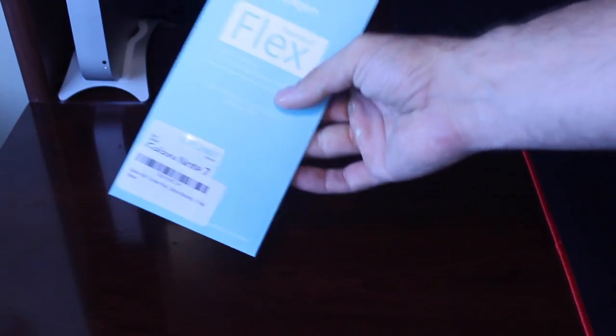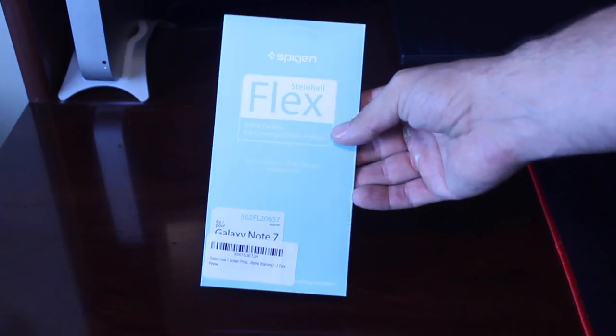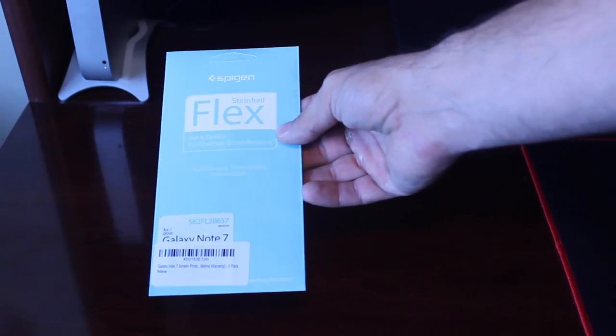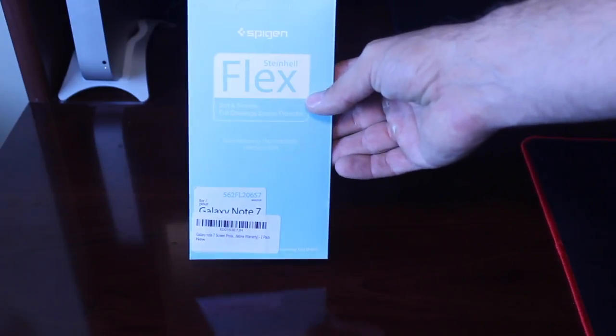I just figured, you know, for the longest time I've always used these plastic, oleophobic coated screen protectors. Yes, they probably scratch pretty easy, but if you treat the screen protector like you would the regular glass, you're probably not going to get too many scratches. And it's still better than it being the actual glass.